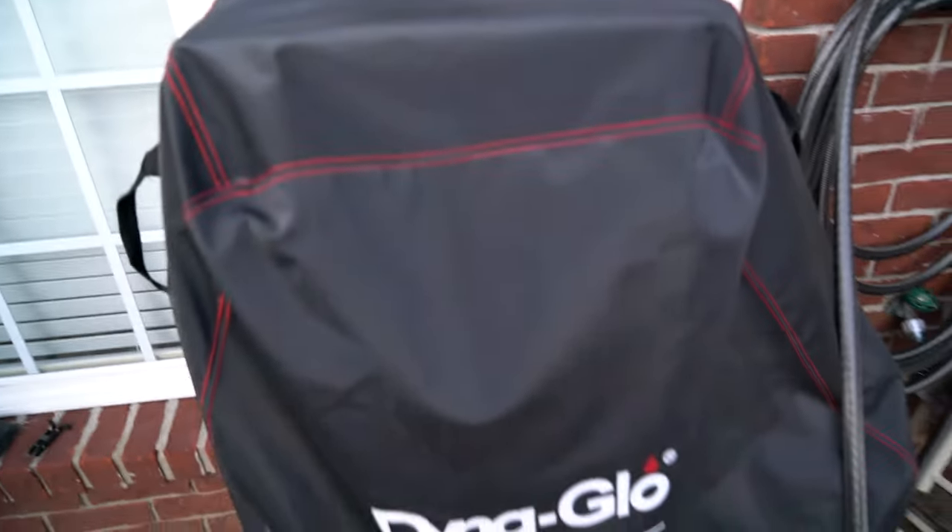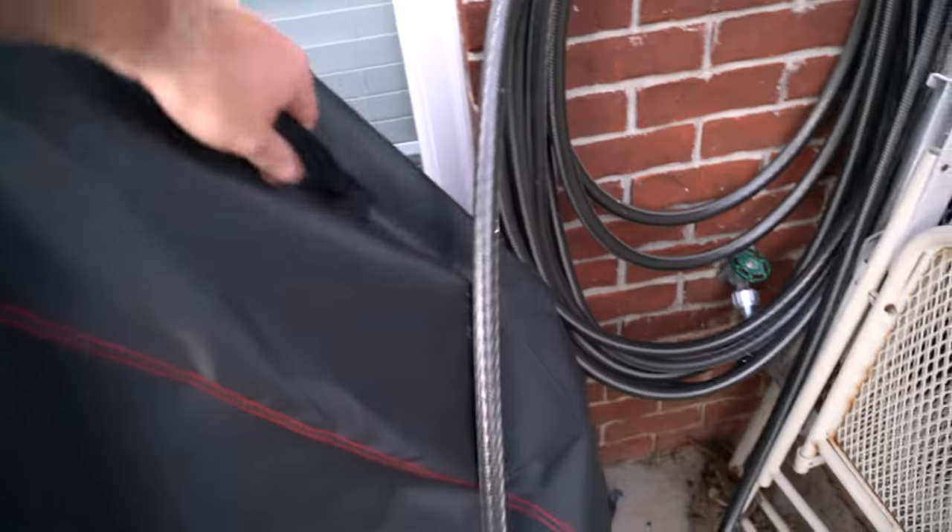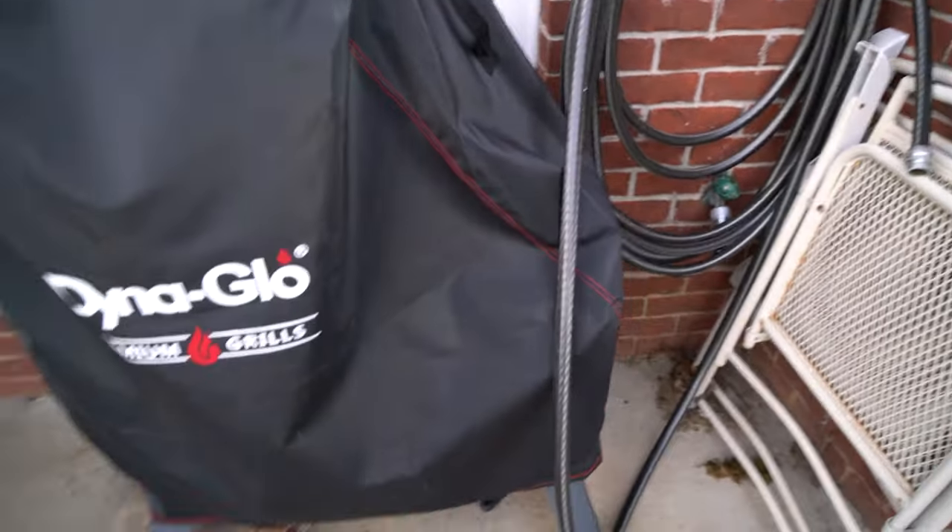So if you're looking for something to better protect your Dyna Glow Vertical Smoker, I definitely recommend one of these. You can see it's custom fitted over here for the little wood box on the side.